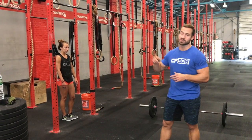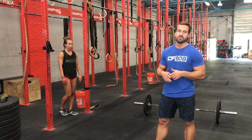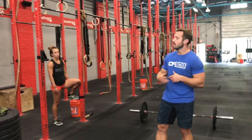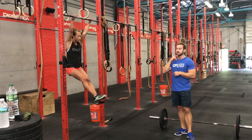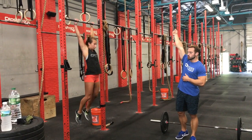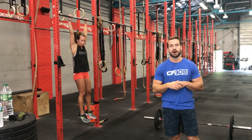For RX it's 15 bar muscle ups. For the Masters division it's 10 bar muscle ups. For the Scale division it's 30 pull-ups. On pull-ups, we're looking for the chin to break the plane of the bar at the top, and at the bottom the athlete comes back down to an elbow-straight position, making sure heels are coming back behind the bar. Any kip will be allowed — butterfly kip is fine, regular kip is fine, and strict pull-ups are fine as well.